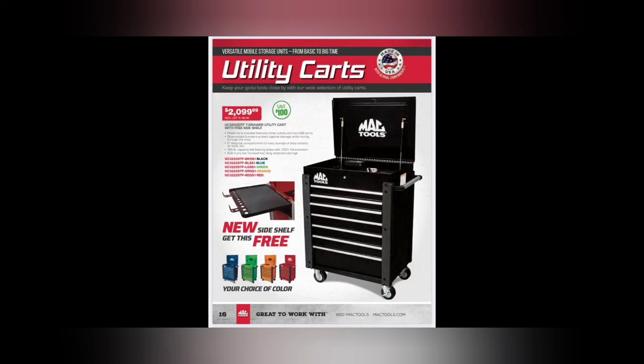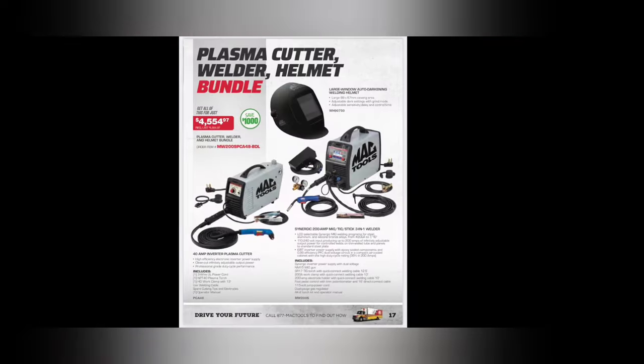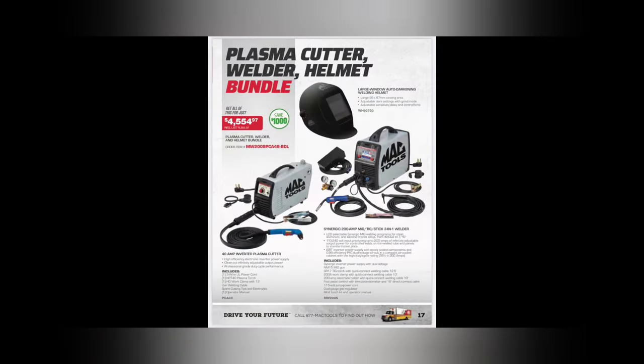I like it a lot - your choice of colors on them. We've got some plasma cutters - $45.99 bundle. 40-amp inverter plasma cutter, and then a synergic 200-amp MIG/TIG/stick three-in-one welder for $4,554. Save a thousand dollars and get yourself a large welding hood with it.